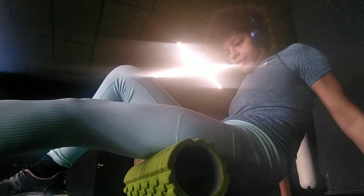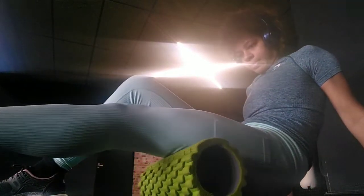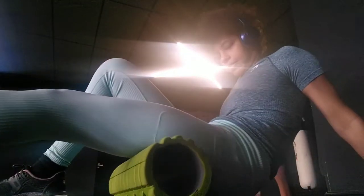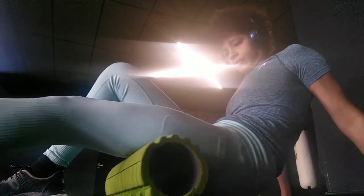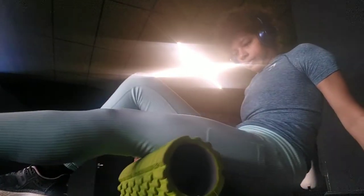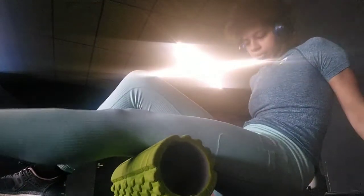Muscle soreness can happen after a workout because you're working the muscles, and over time it can build up and you just need that massage. You've got normal sports massages that you can get, and I want to point out that a foam roller will never replace a real person's hands. But they're great for use in between sports massages.